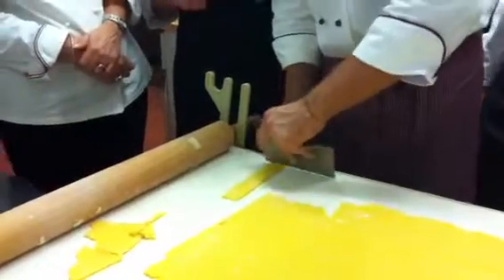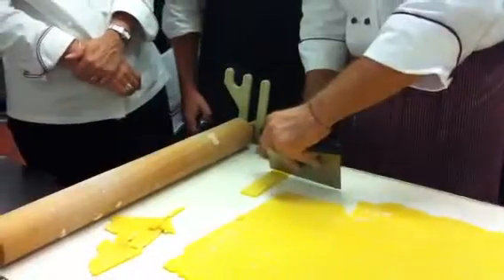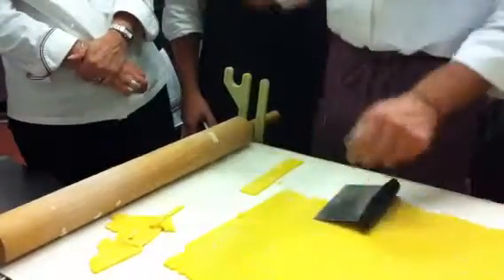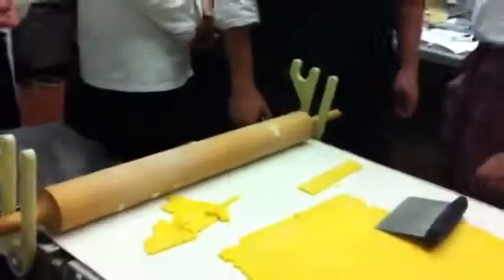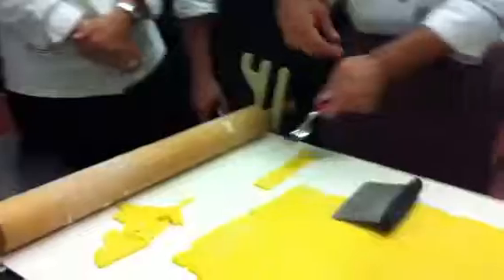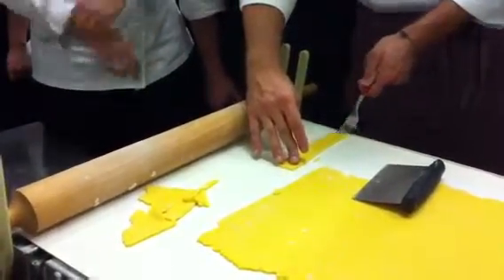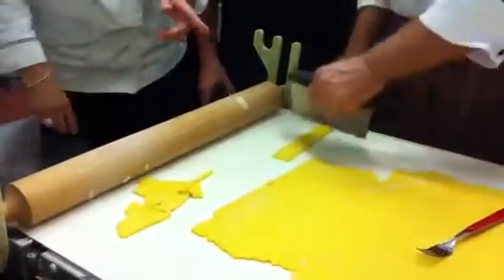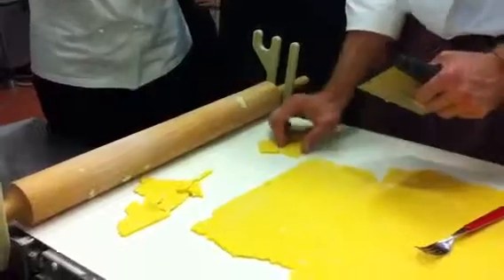Using the extruder, it would extrude paste like this. So the extruder, this machine, would extrude the paste like this, lined.